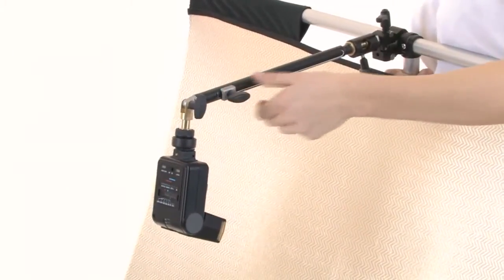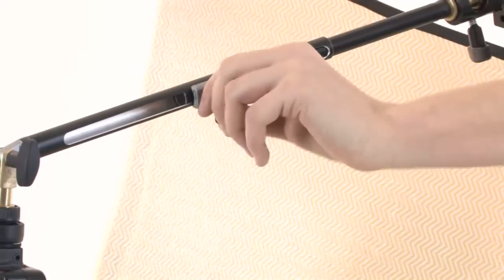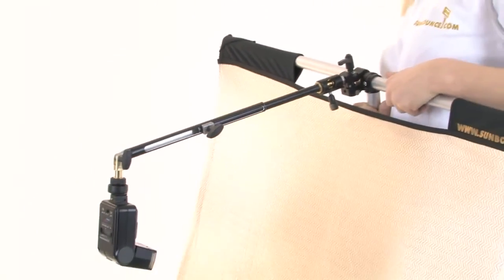The length of the flash bracket can be modified freely. To do this, release the set screw. Slide the arm to the desired length, then tighten the set screw again.